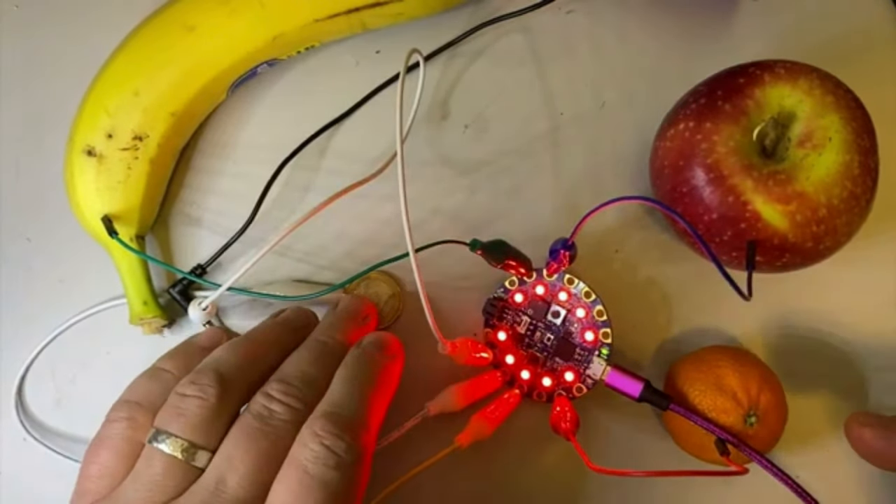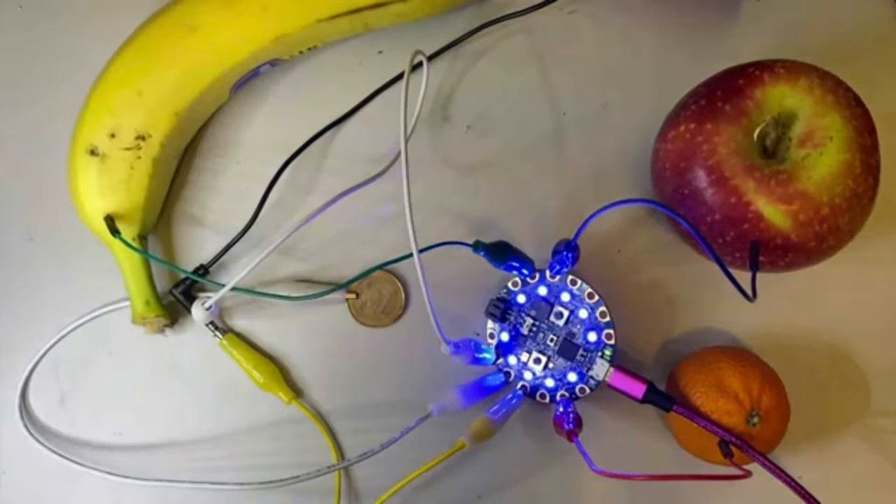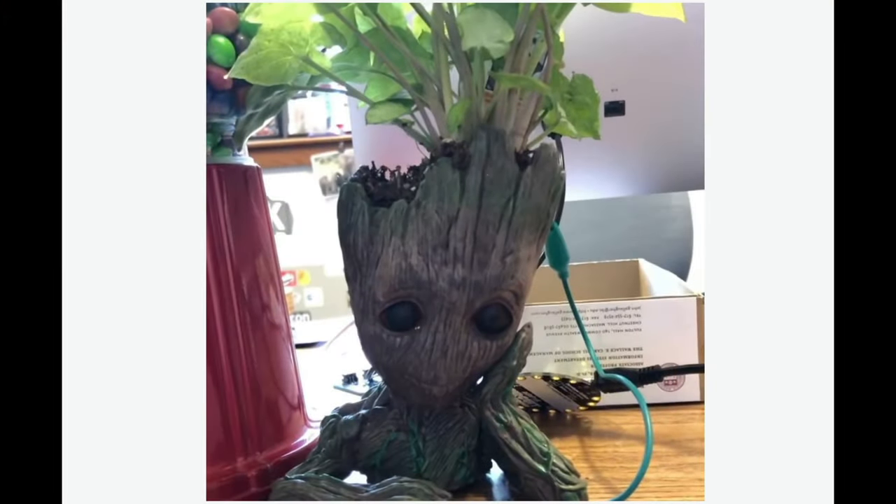Alligator clips also let you create fun capacitive touch projects like the Eurobeats or fruit drums, or the baby Groot that talks when his leaves are touched.